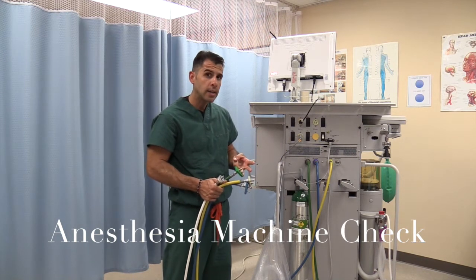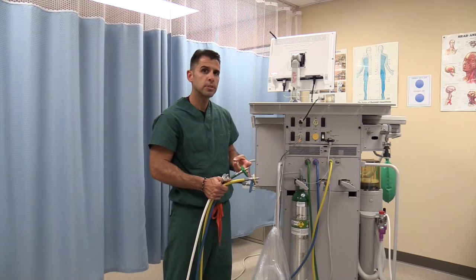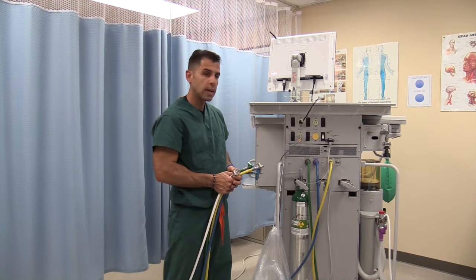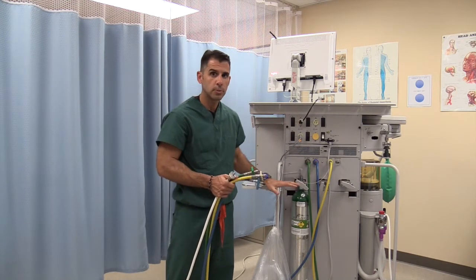You're going to be checking the high pressure system, intermediate pressure system, and low pressure system. The high pressure system is what I will be going over right now, which is the back of the anesthesia machine.